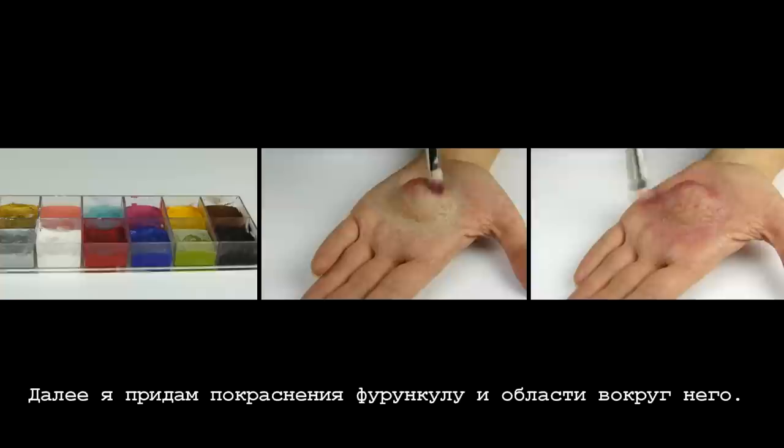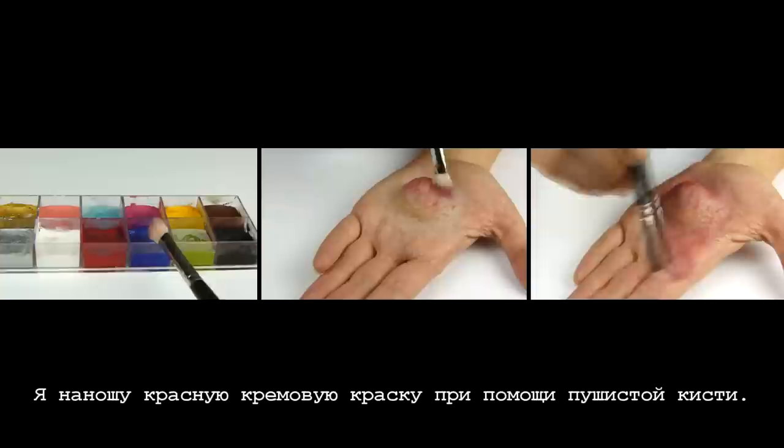Next I will give some redness to the boil and to the area around it. I work the red cream color into my skin with a fluffy dome brush.